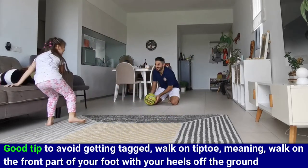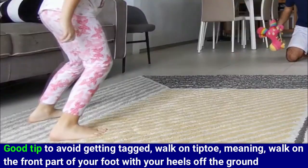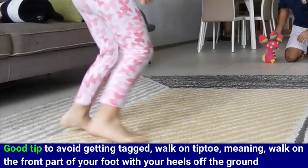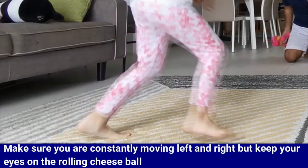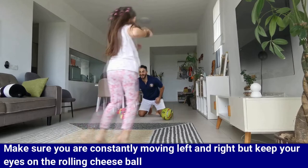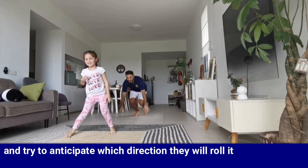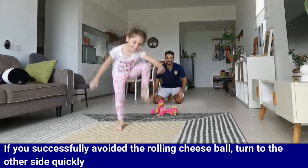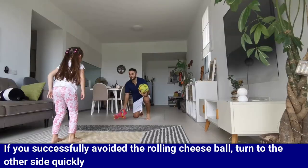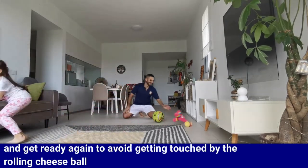A good tip for the player in the middle: walk on tiptoe, meaning walk on the front part of your foot with your heels off the ground. Make sure you are constantly moving left and right, but keep your eyes on the rolling cheese ball and try to anticipate which direction they will roll it. If you successfully avoid the rolling cheese ball, turn to the other side quickly and get ready again.